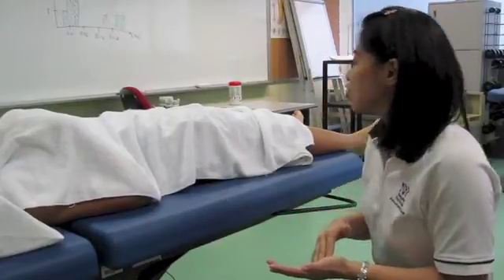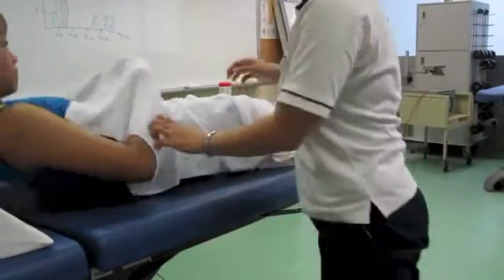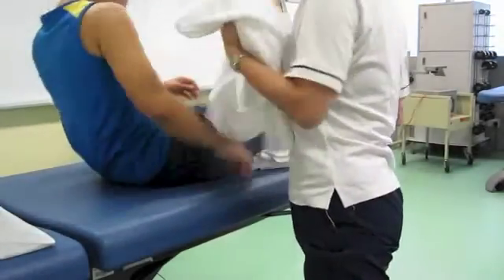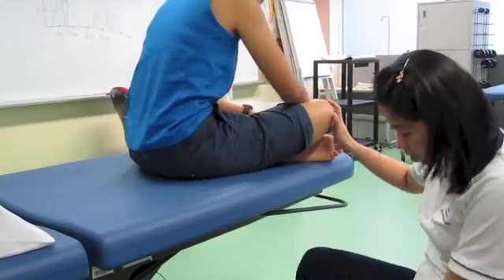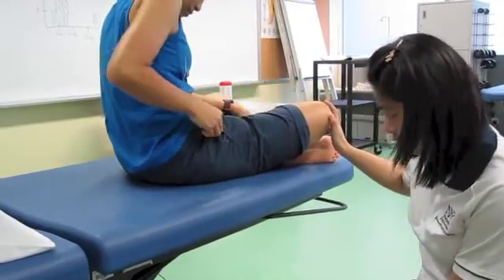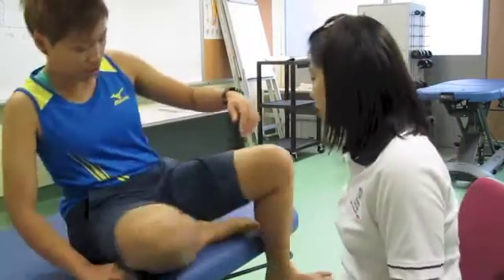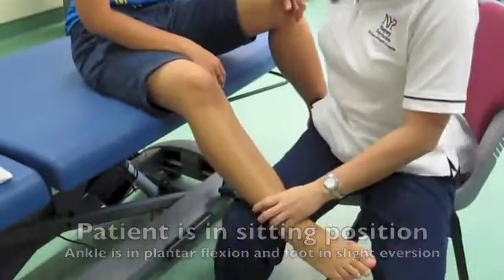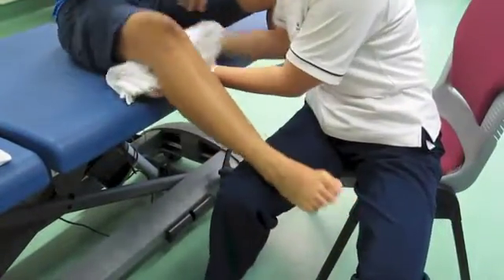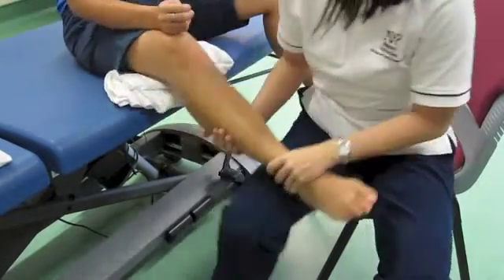The tibialis anterior is a major muscle that helps your ankle dorsiflex. To get you into position, I need you to be seated up. Let me put your left foot on this chair and your right foot on my thigh. Let's put this towel here to add some comfort. Are you feeling comfortable? Yes, good.